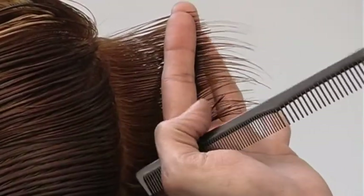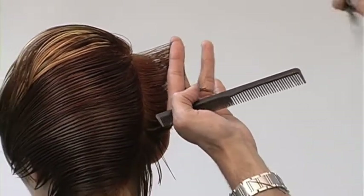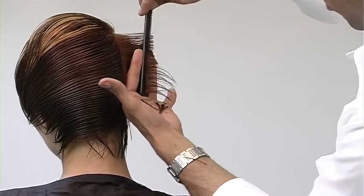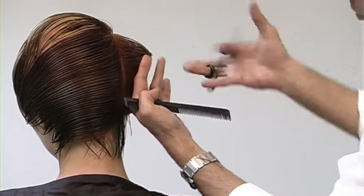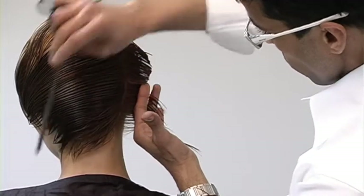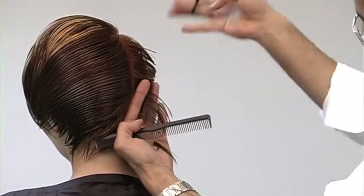Now that I've reached the back portion of this haircut, there are two techniques that I'll be working on. The first technique, from crown to the occipital bone, I'll be cutting layers. And then from the occipital bone to the nape area, I'll adjust the angle of my fingers and start cutting in high graduation. So working from layering and blending it into a graduated shape throughout the nape.